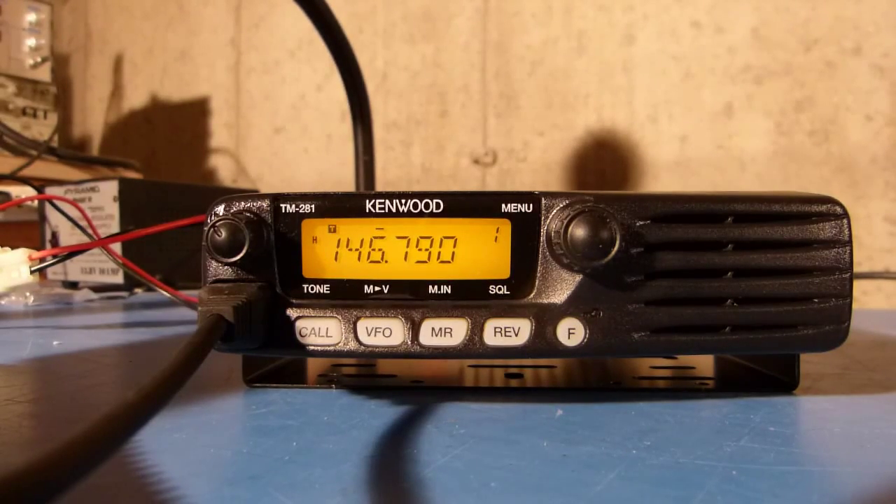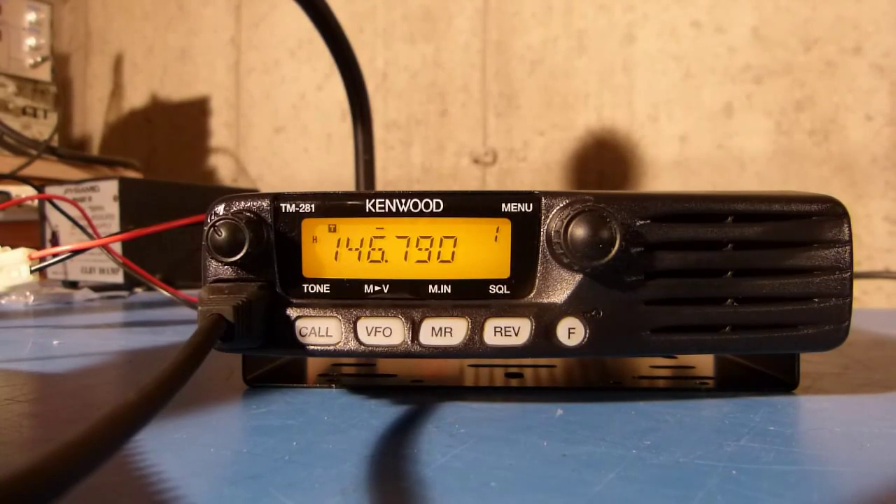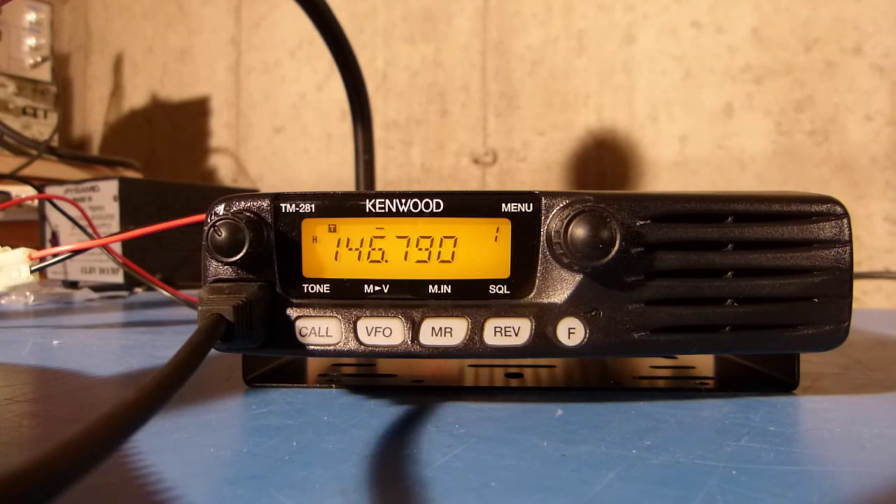Today I'm going to show how to program one of the soft keys on this Kenwood TM281A 2-meter ham radio transceiver so that the radio can be easily put into direct frequency entry mode.